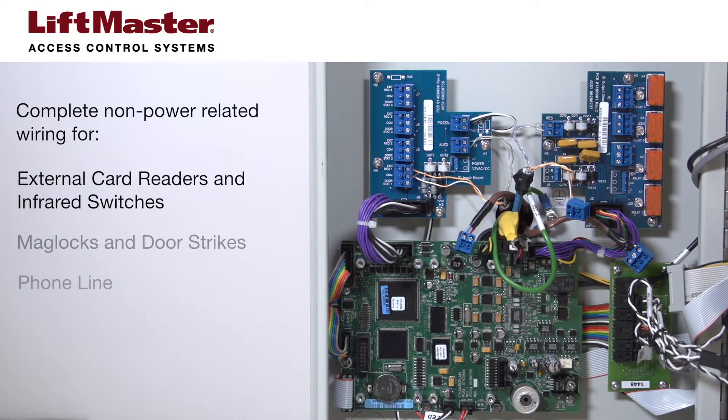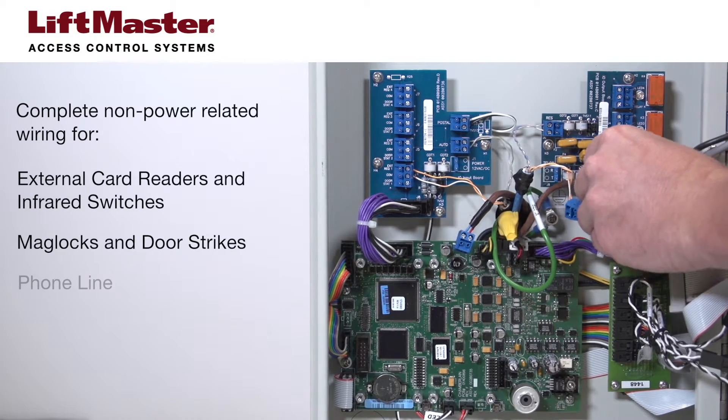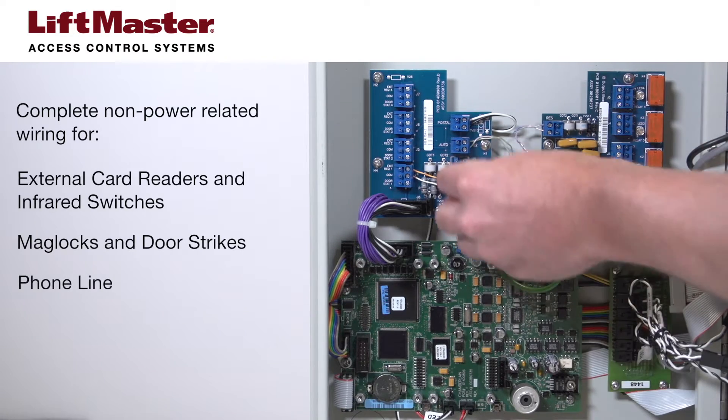This includes accessories such as external card readers and infrared switches. Wire the system relays to the gate operator, mag lock, or door strike following the appropriate instructions. Wire the system to the phone line.